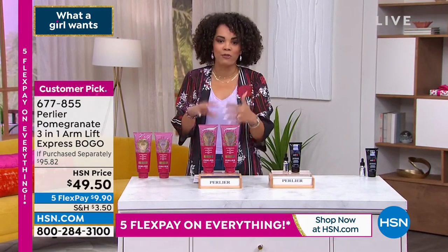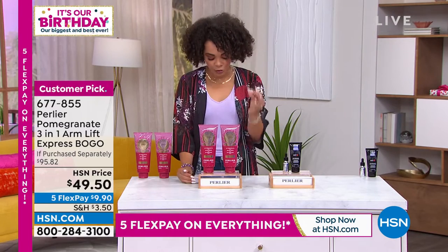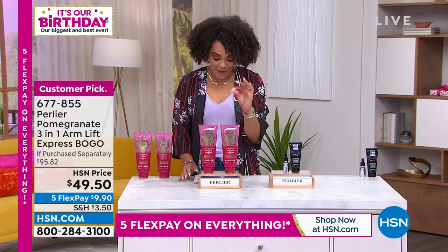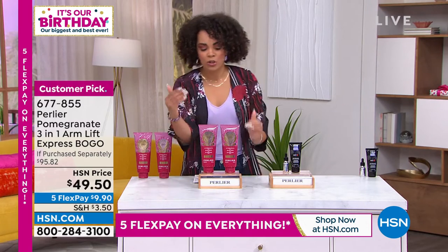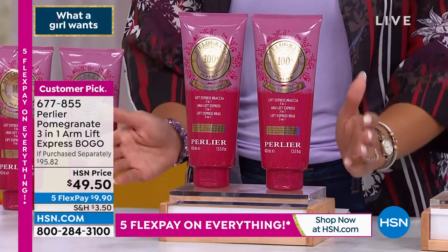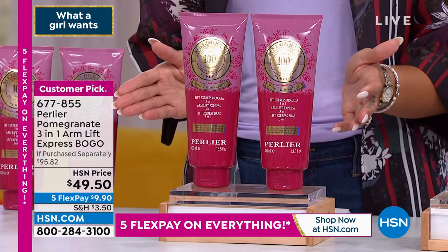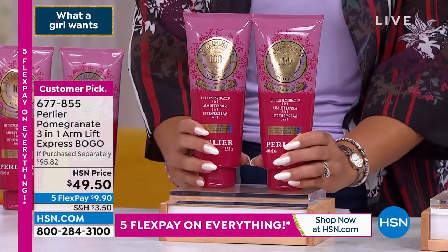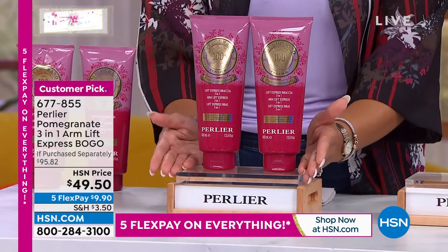Look firmer, appear smoother, improve the look of the elasticity in your skin — this is the Pomegranate Arm Lift. It's a customer pick and it comes in a three-and-one offer. The small 8.4-ounce size for $32.95 is sold out. You are getting 27 ounces total — 13.5 and 13.5 — for just a few dollars more, about nine dollars and some change to get it home.